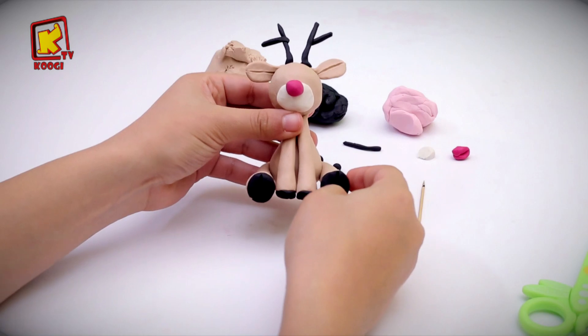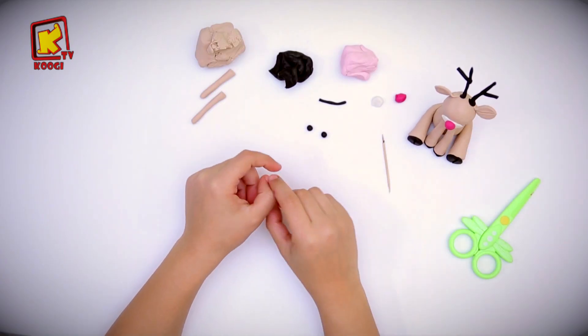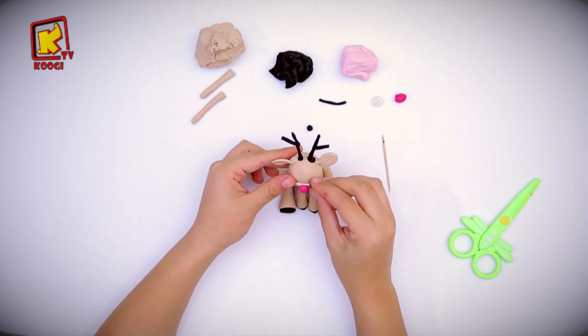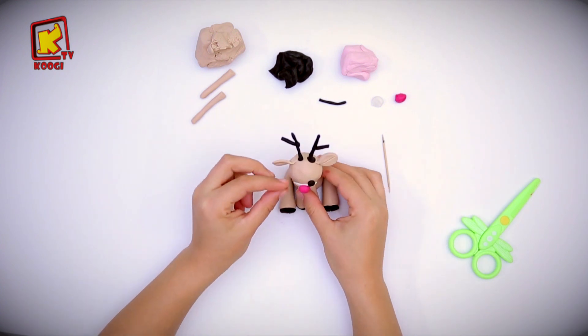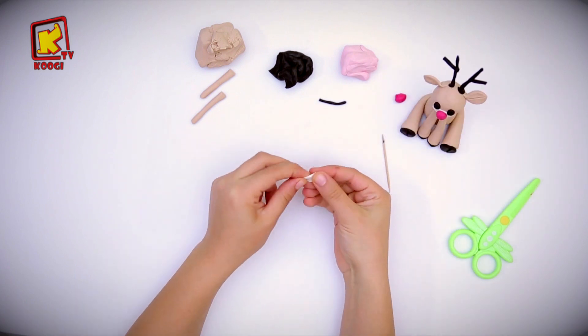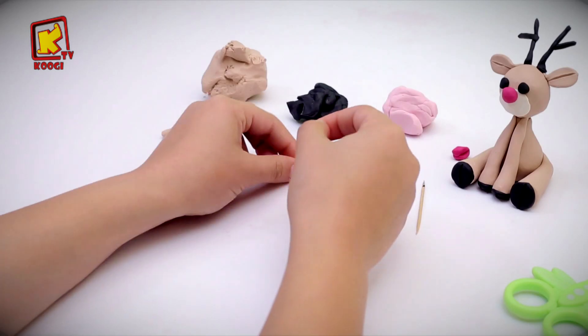Let's now shape the eyes. Take a piece of grey clay and roll it into two balls. Put them here. Do the same with white clay. Take another white piece and put it on the nose.